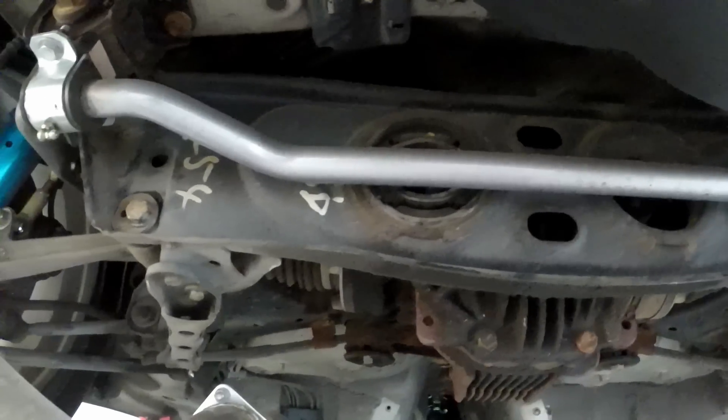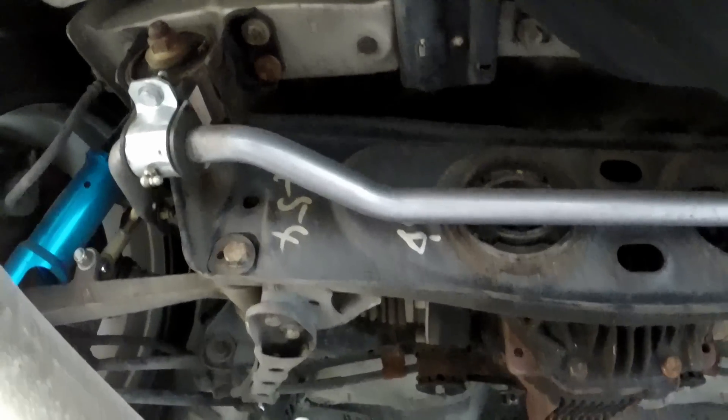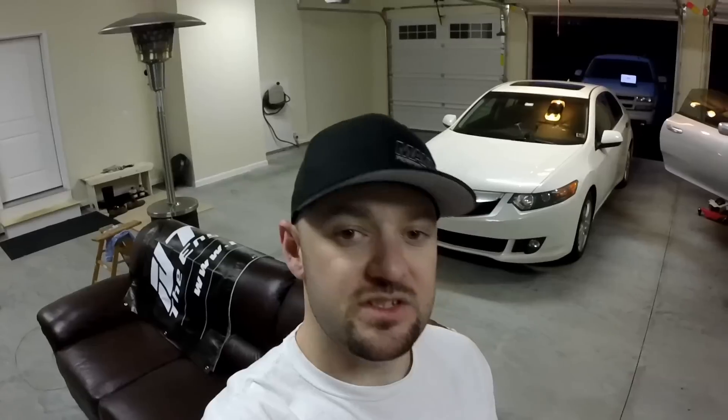I need to pull this out and drop the diff. I have to figure out how to get those bolts out — I'm assuming they're not going to be easy by any stretch. I went ahead and tried spinning those to see how it goes.